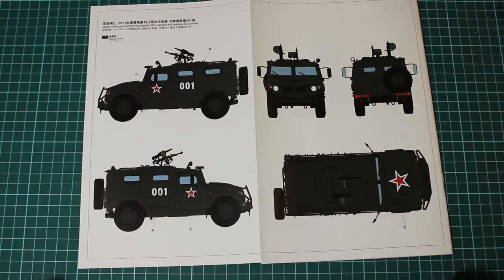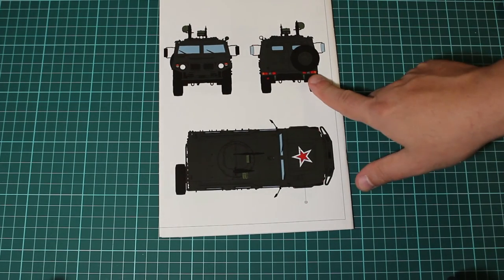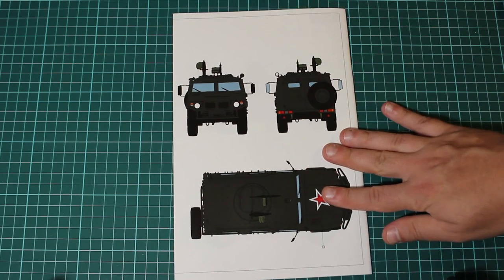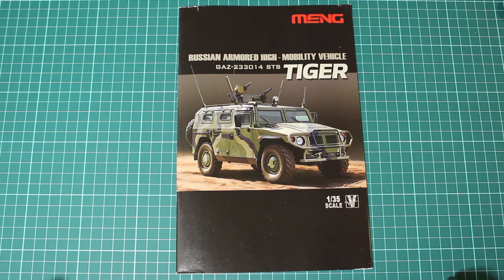I know that there are aftermarket parts for this kit which include lights, resin tires, and some other stuff like photo-etch — things that companies have to show off. So pretty much this is it — the Tiger from Meng. Nice representation of a new vehicle. I hope you like it and see you in the next one.